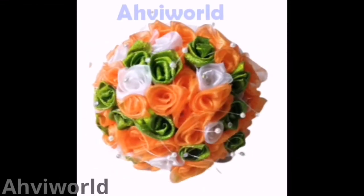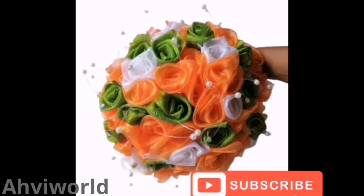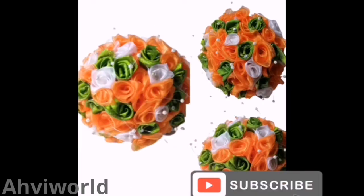Hey guys, welcome back to my channel. This is Avi Wedge. Today I'm going to show us how to make this beautiful bouquet of flowers made from fabric. Let's get started.